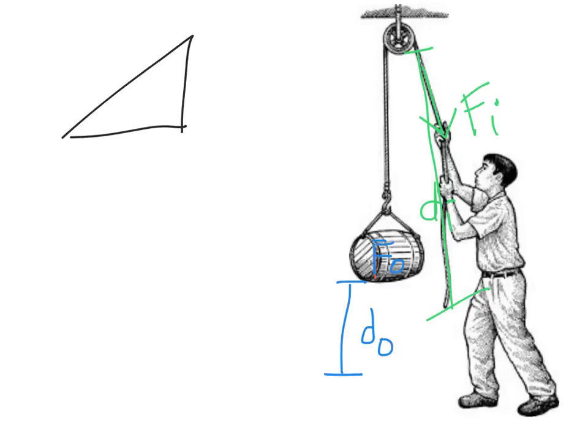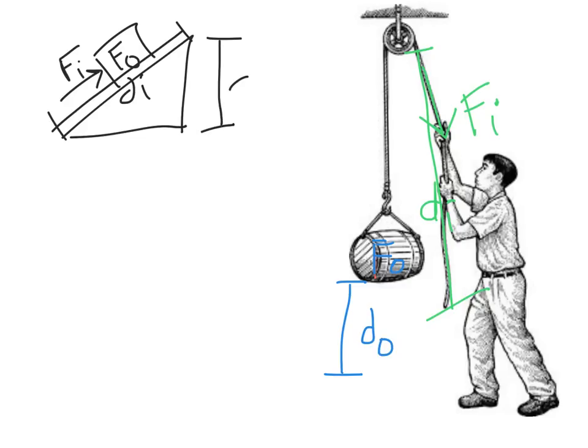This is similar to an incline plane: if you raise a box up an incline, the box itself is the output force, the distance the box is moved along the incline is the input distance, and how hard you push is the input force — it gets raised some output distance. The barrel is the load, just like the box on the incline. The input distance is the length of rope pulled through the pulley.